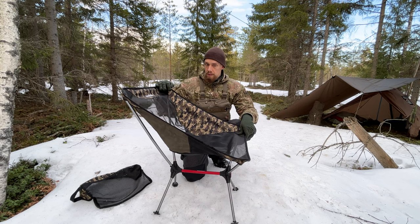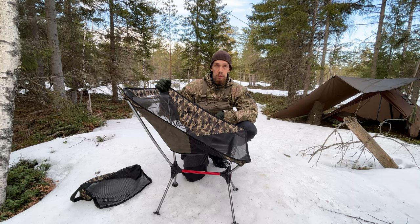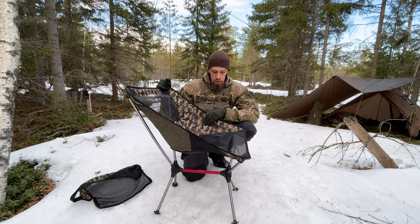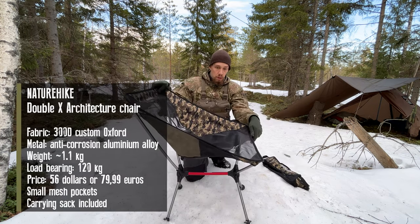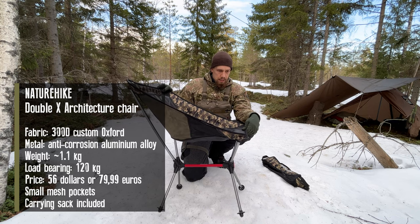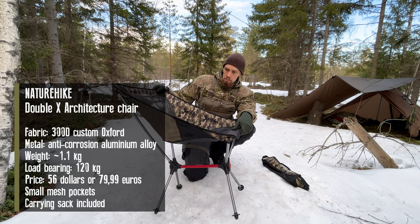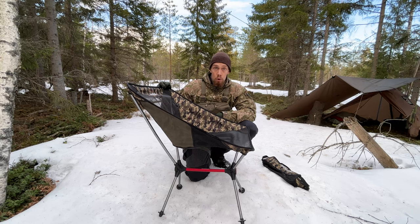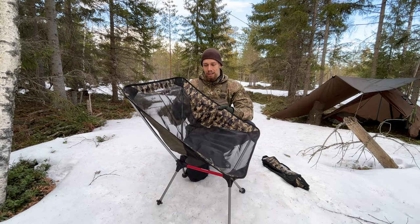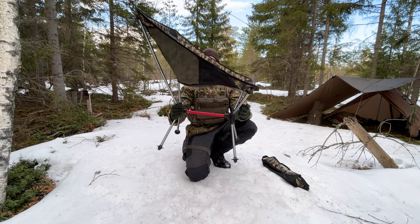And that's of course a good thing, because this chair is supposed to hold 120 kilos, and as far as the fabric and stitching goes, I can see that being the case. It is quite reasonably priced for what it is — very sturdy fabric and of course aluminium poles. So it is, in my opinion, a valid option if you are looking for a new camping chair. Thanks to this construction, I feel like it is a bit sturdier as well.